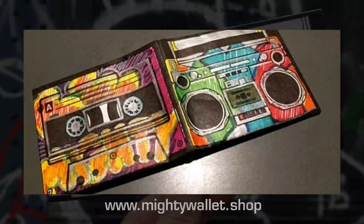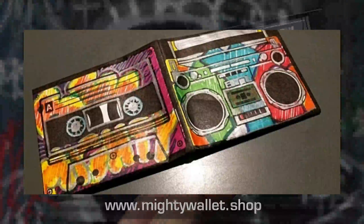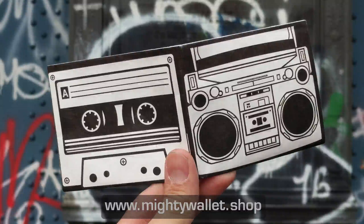So that's it — the go-all-out wallet turned into something very unique and personal. Check out mightywallet.shop, there are a few different designs on there you can DIY, and you'll have a lot of fun. Be mighty, express yourself, be creative.